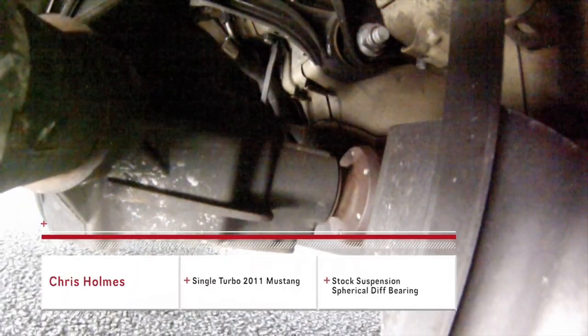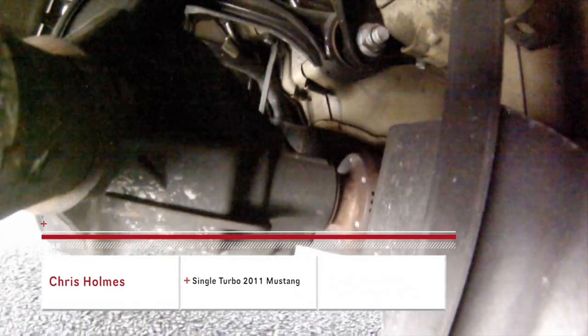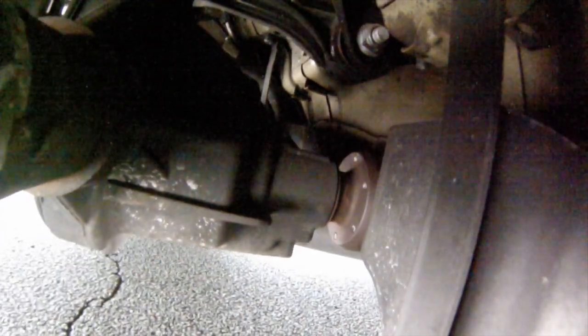To show just how much the pinion moves with the stock suspension, take a look at this turbocharged 2011 Mustang GT. With the exception of a spherical diff bearing, the rear suspension is stock. The stock bushings are soft and allow for massive amounts of movement under hard acceleration.